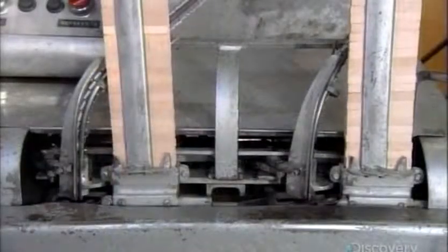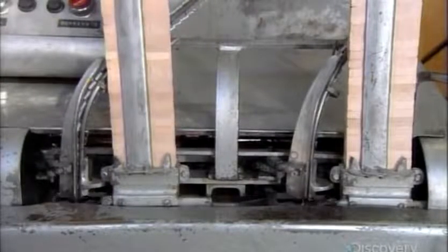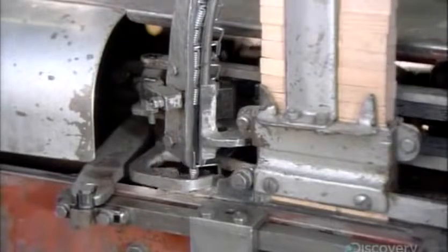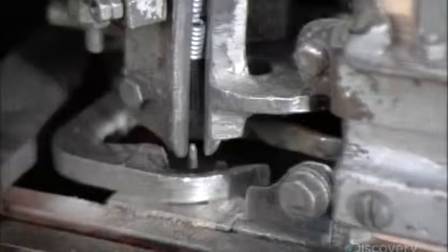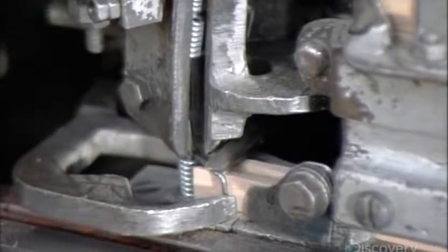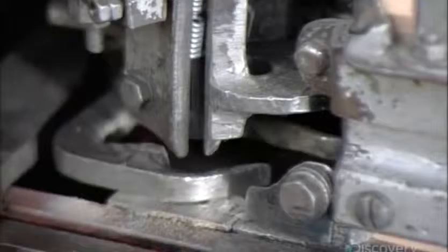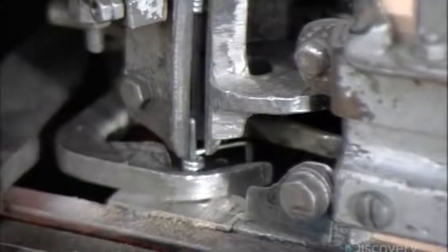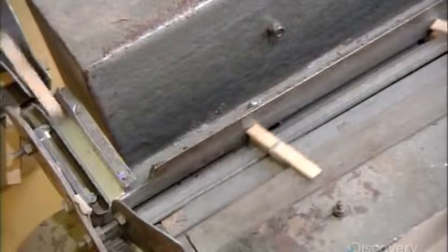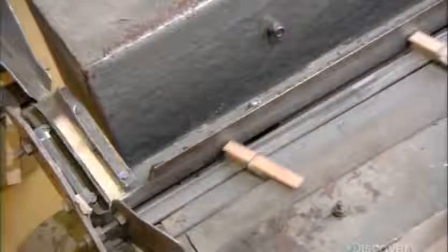With all the parts ready to go, it's assembly time. Workers load clips and springs into separate chutes of the assembly machine. As each spring drops down, a mechanical finger pushes the end aside to clear the way for a pair of clips to encase the coil, then releases the end of the spring into the clip notches. The machine does all this at a rate of 8,000 clothespins per hour.